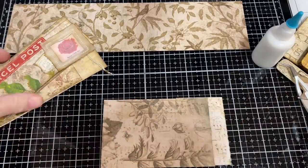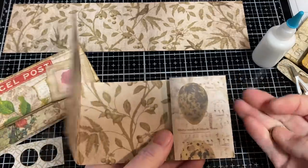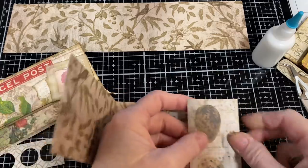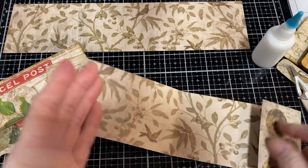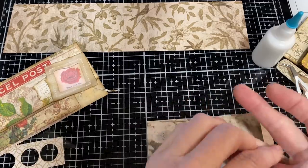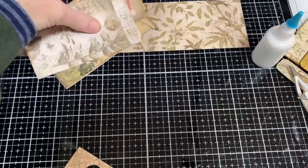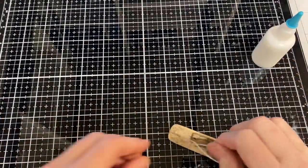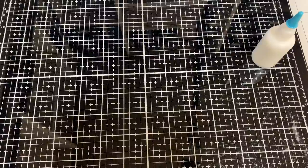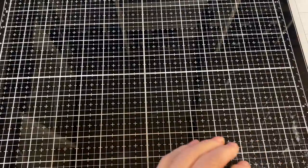Those are the different options with this belly band with journaling spot. You can make it into a tuck spot, have it flip open with a tuck spot on the inside, or cover it and do a journaling pad or card. Your options are endless, and this gives you a great way to use up 12 by 12 paper with options based on your journaling needs. Alright, moving on to the Etsy shop. Normally when I load things in my Etsy shop it's a fundraiser for my students — books or things based on student needs.